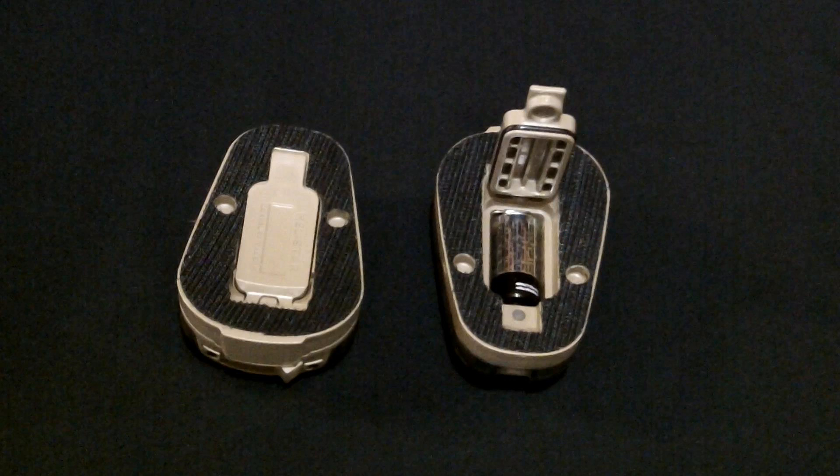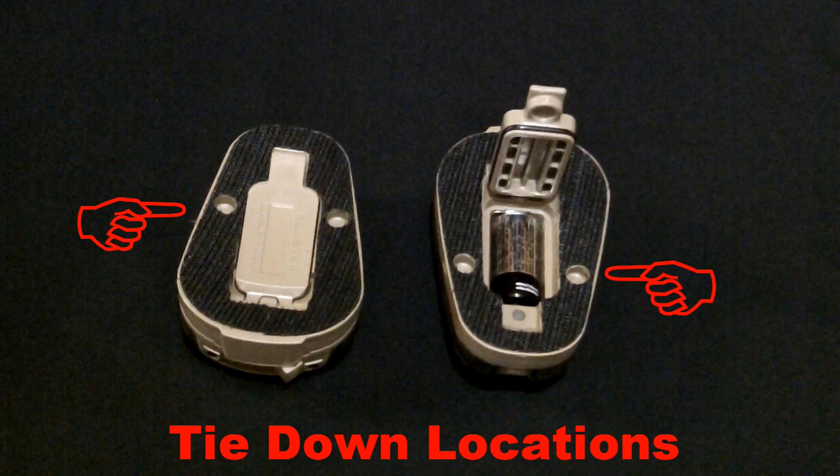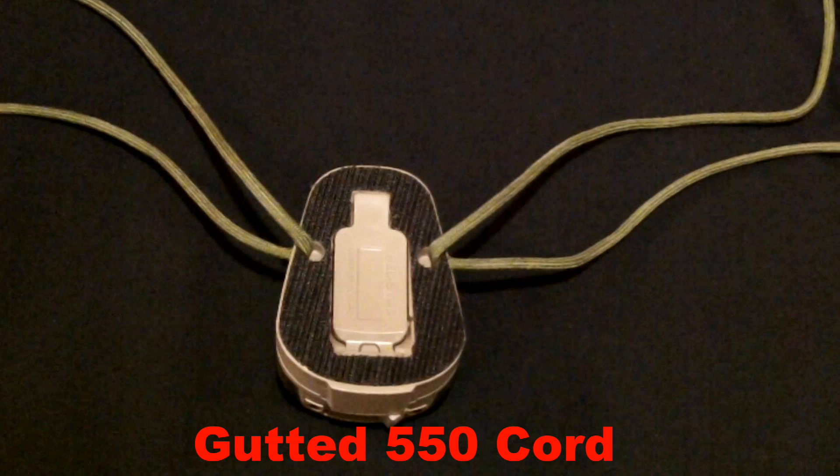You will also notice on the underside there are two integrated tie downs into the base for gutted 550 cord to tie down to a helmet or any equipment that you utilize the light on.